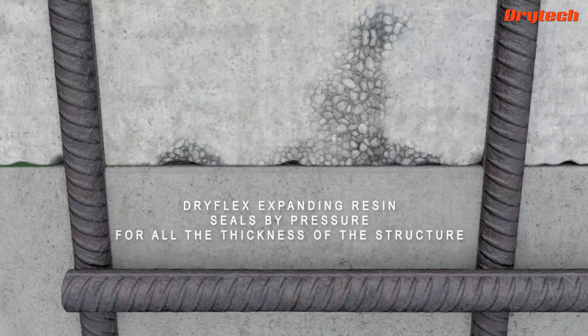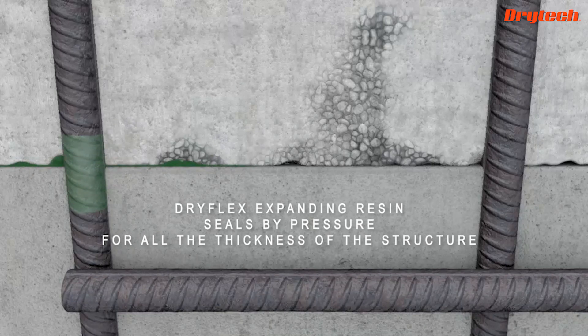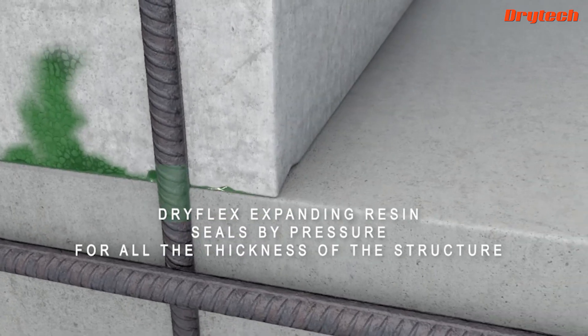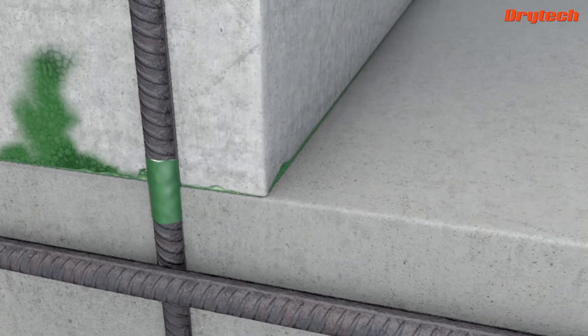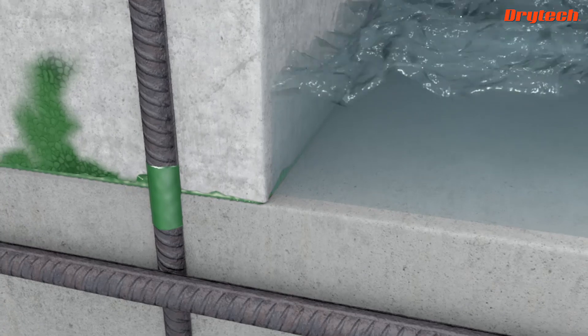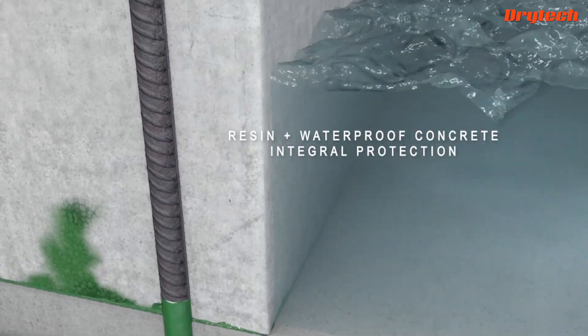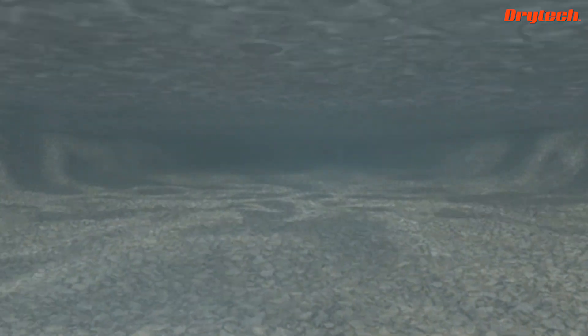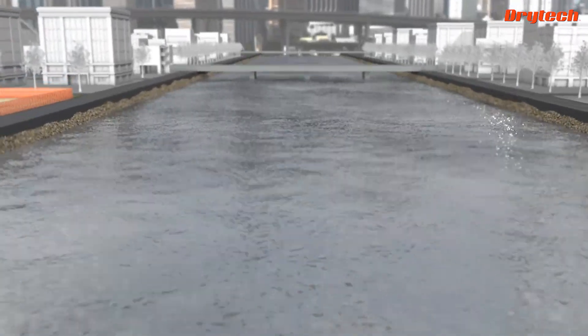At the time of injection, the resin is liquid — it fills in all the spaces it meets, from micro gaps to gravel nests. Within a few seconds it turns into a gel consistency which expands, sealing everything by pressure: joints, crossing elements, and cracks along the entire structure, protecting all reinforcing rod from water.